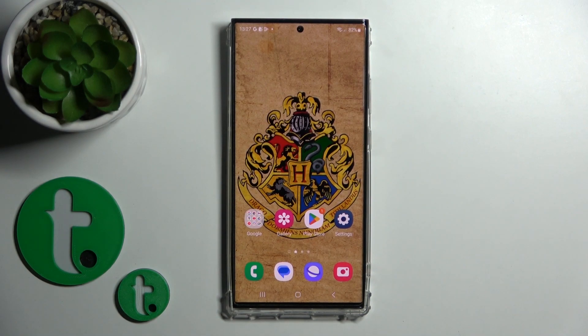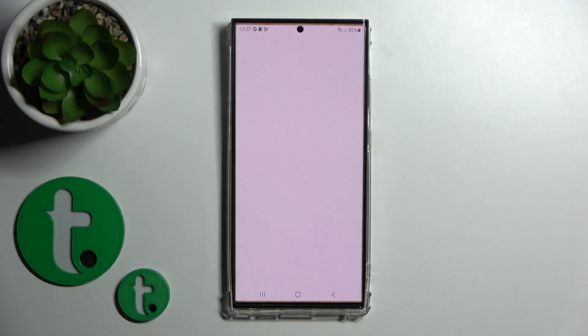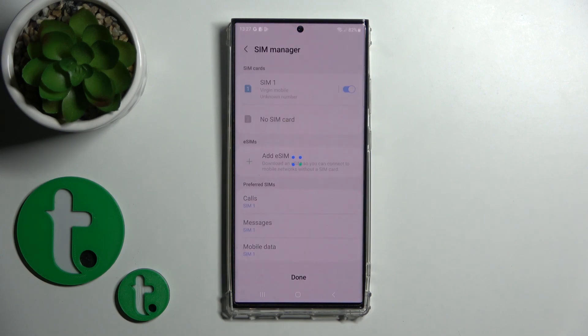Hi, it's the M4DFM Galaxy S23 Ultra and I'll show you how to lock a SIM card with a SIM PIN on that device.